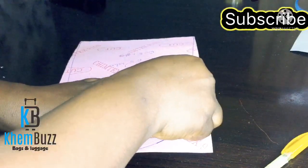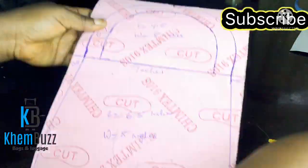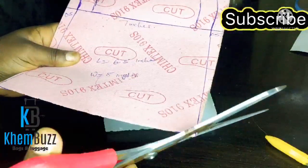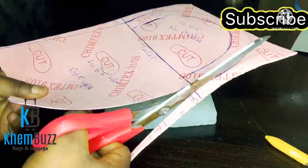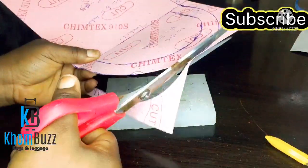I'm done with all the shape markings, so now I'll take my blade and scissors to cut out the shape of the bag from the leather board.